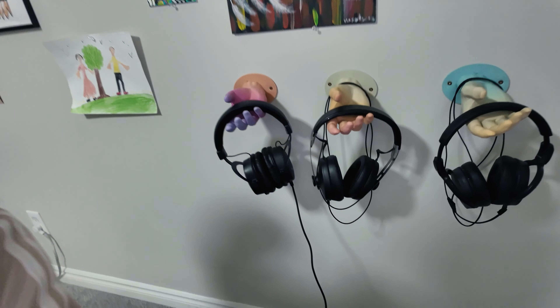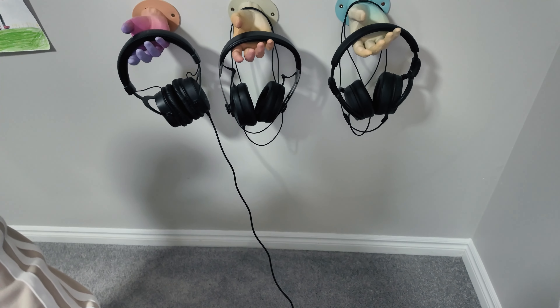I even have these 3D printed holders for my headsets — pretty cool, eh? Most importantly, it allows you to significantly boost the quality of your headset microphone.